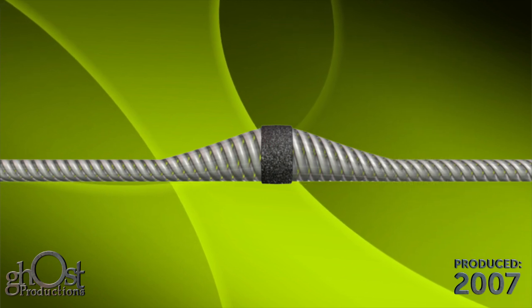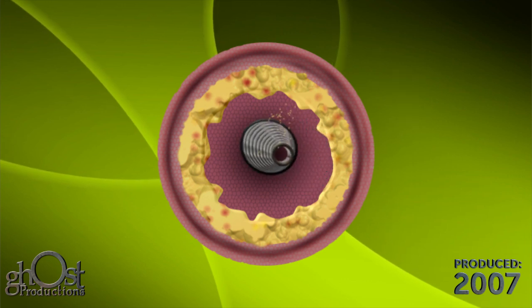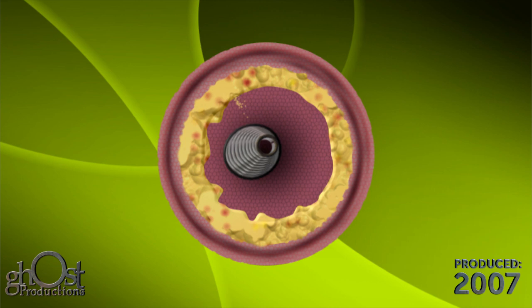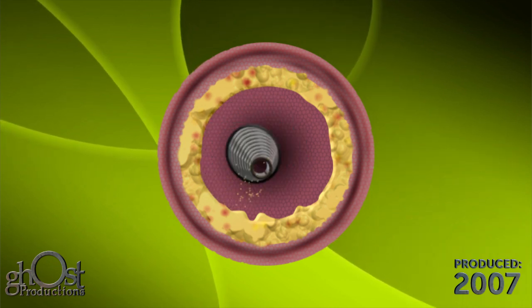The Diamondback 360 device orbits using centrifugal force to push the crown out against the lesion. Increasing centrifugal force increases the orbit, creating a smooth lumen approximately twice the diameter of the crown.